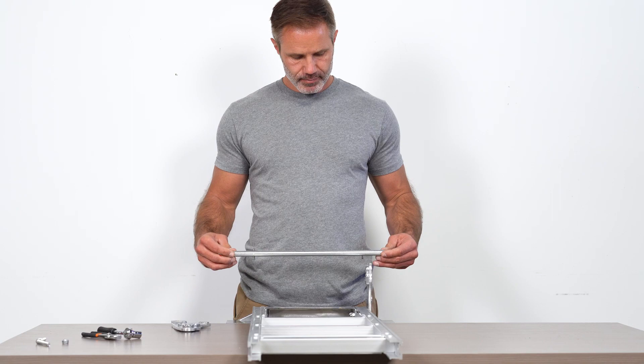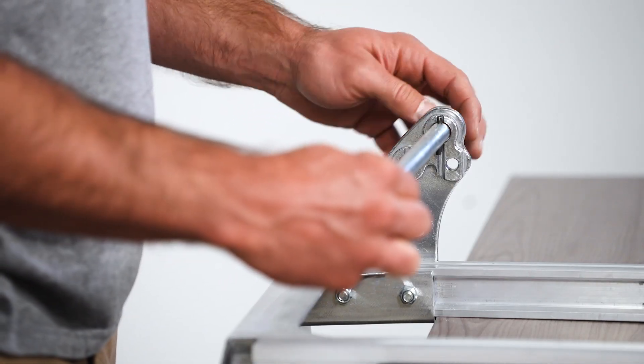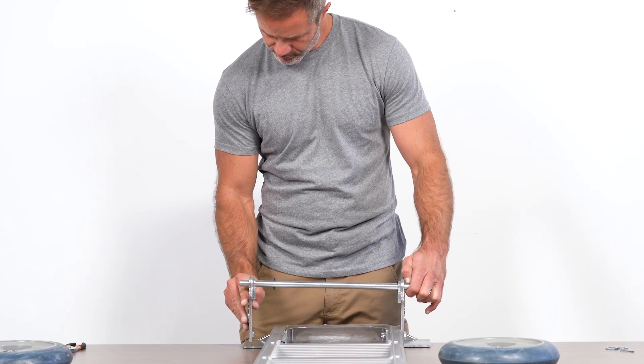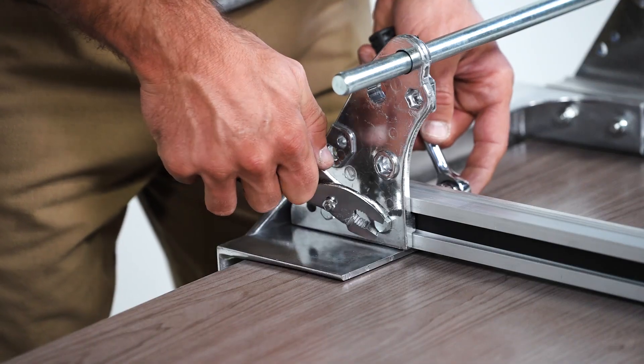Now grab your axle corresponding to the correct wheel size. Slide the axle into the proper wheel height hole and lock the band into the groove. Note the 8-inch versus the 10-inch axle holes on the wheel bracket. Add the second wheel bracket and then tool tighten all bolts on both sides to make sure the axle is secure.